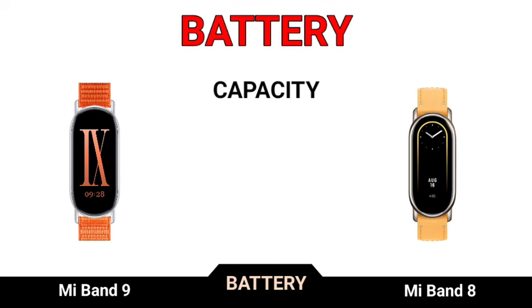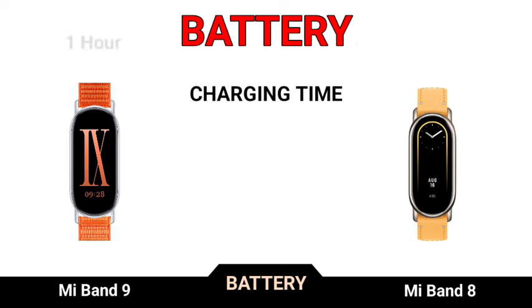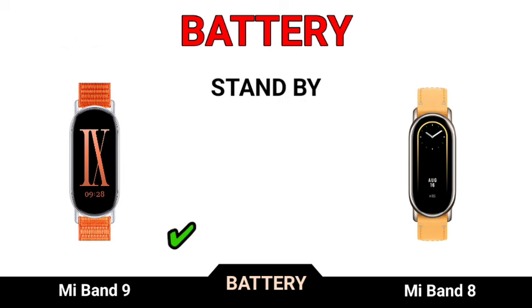Battery capacity, battery charger, charging time. Typical days battery standby.